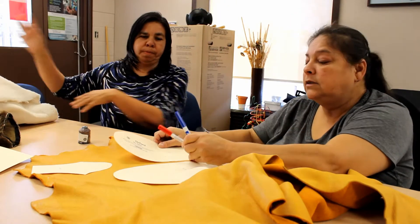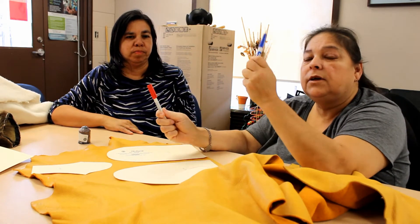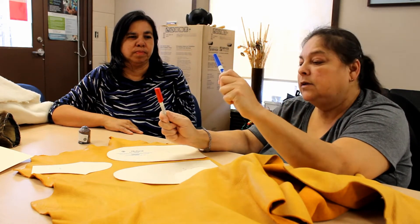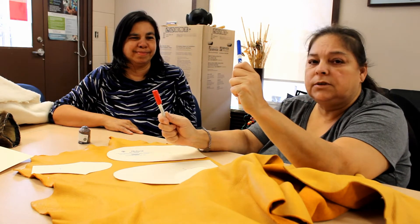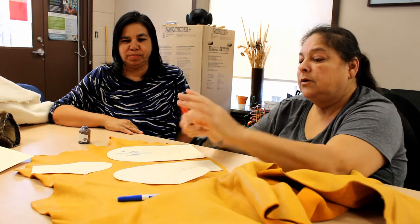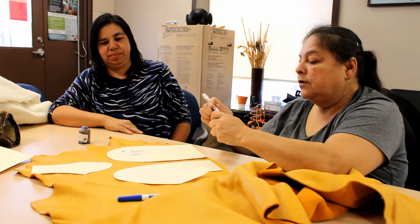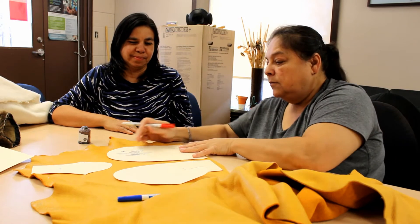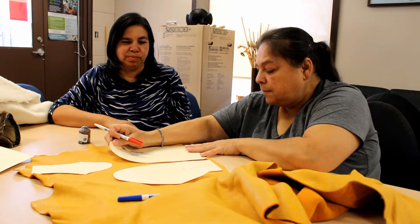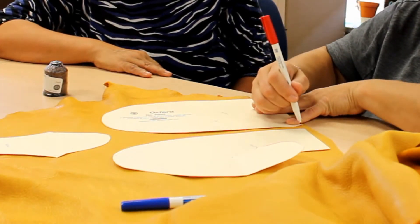The reason they give you two colors of markers is one is for the right and the other color is for the left. So it's what you pick and choose which color you're going to use. I'm going to use red for the left — three left pieces.